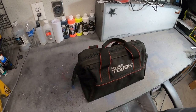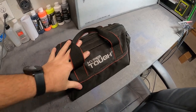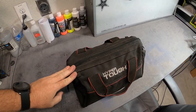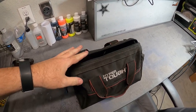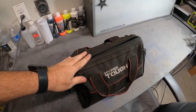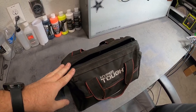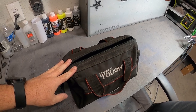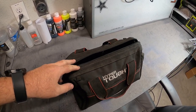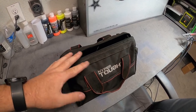First thing: this little Hyper Tough bag. It's just a small tool bag I picked up years ago. It takes up quite a bit of room back there, but it carries all the odds and ends stuff that I don't get to very often but are super important to have in your vehicle. Let's go through it quickly.